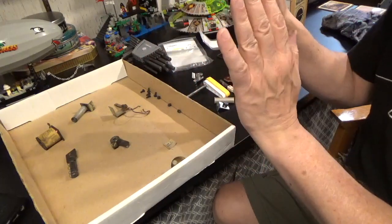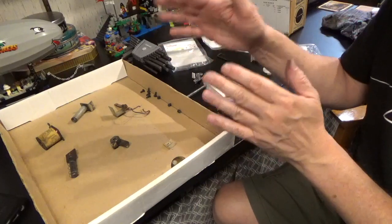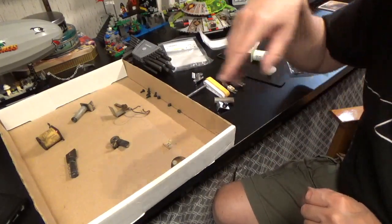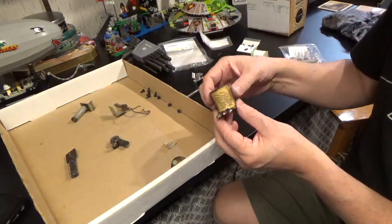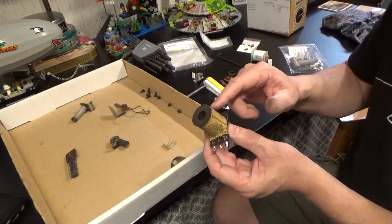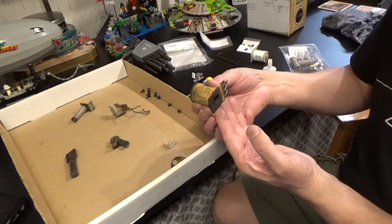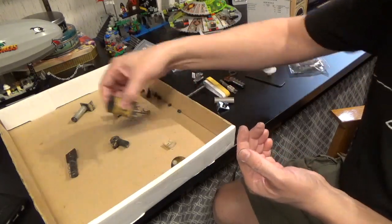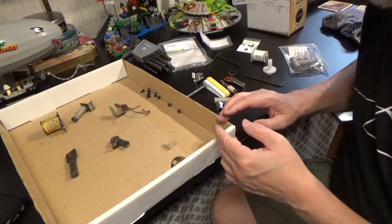Everything that is good enough but I'm replacing anyway goes into my post-apocalypse pinball repair kit, so don't worry — everything is going to be reused at some point. This coil — I don't see anything particularly wrong with it except how dirty it is. But I'm going to replace it and it goes into the repair kit as spare parts.